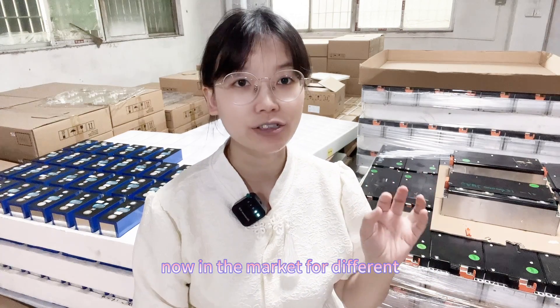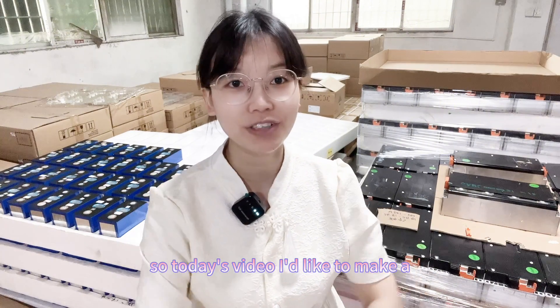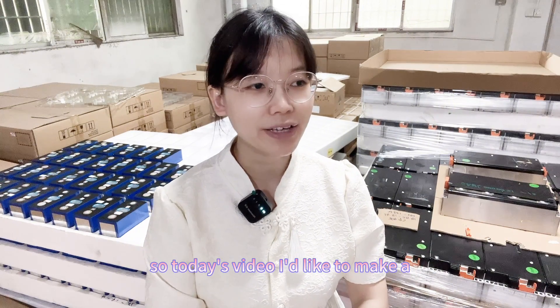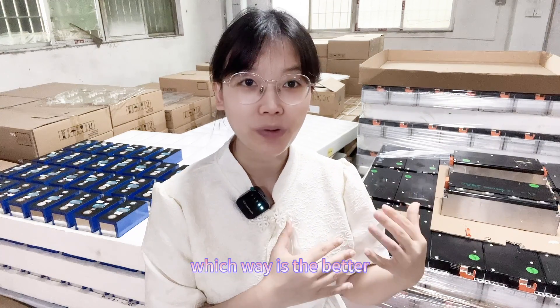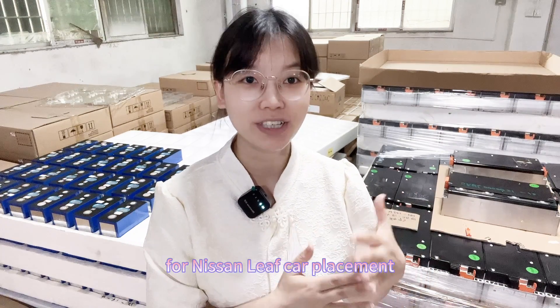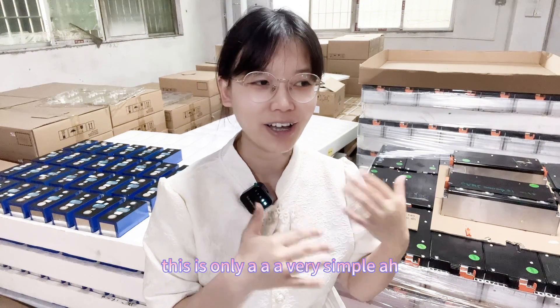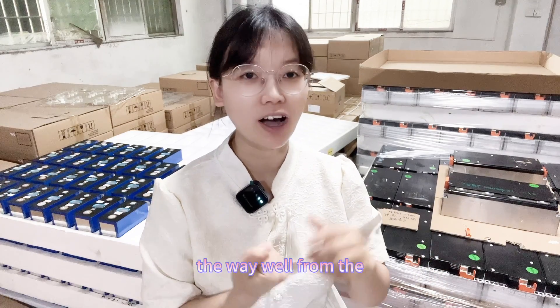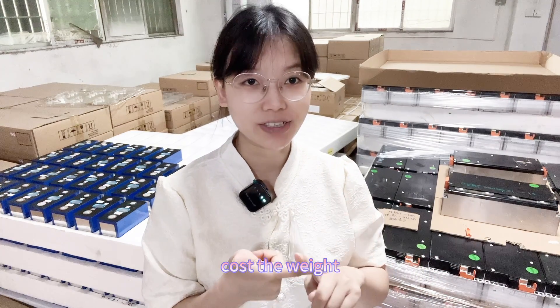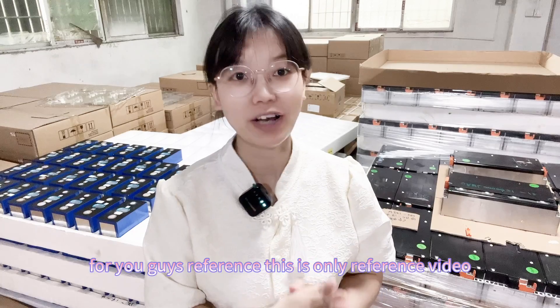Now in the market, different customers have different opinions. So today's video I'd like to make a comparison video to talk about which way is better for Nissan Leaf cell replacement. This is a simple reference video comparing cost, weight, assembly technology, and some other factors.